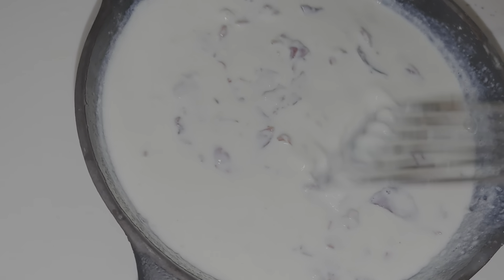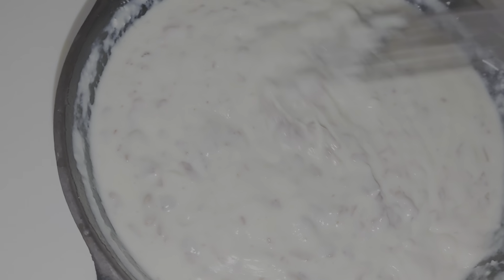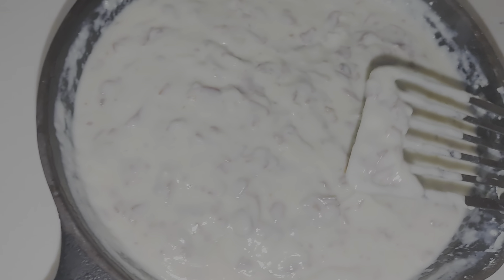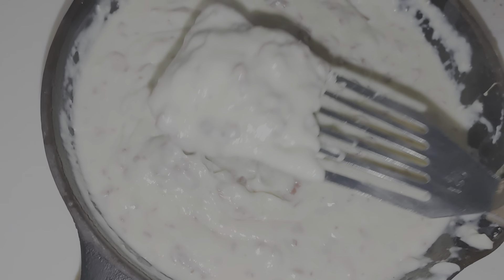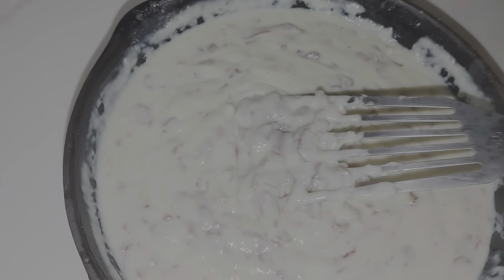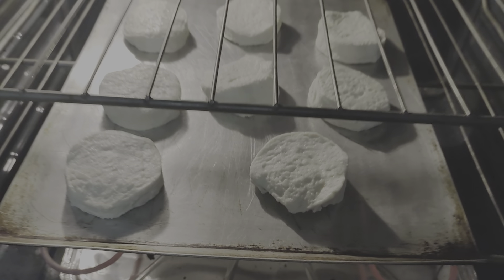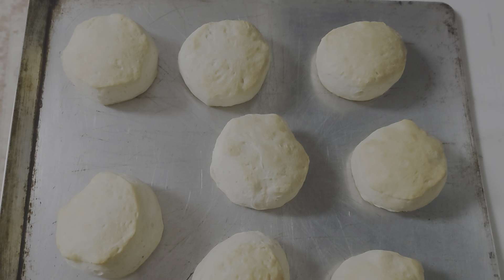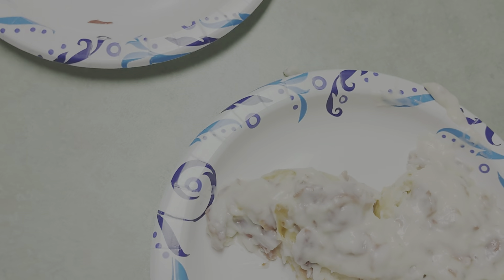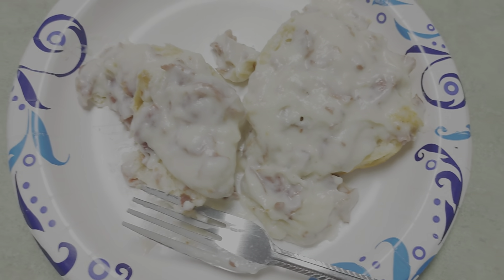We're gonna have some good cream chipped beef. Doesn't look right, but I'm gonna try it. Gravy's thickening up. Nice and thick — you're ready for some toast and biscuits. Grands, browned on top. Yummy, that's the result. That's really good, turned out nice. Have a great day.